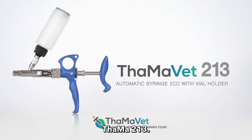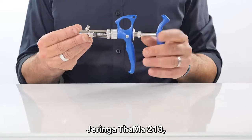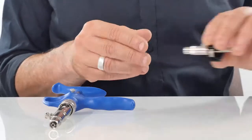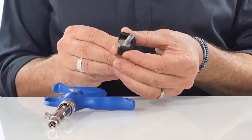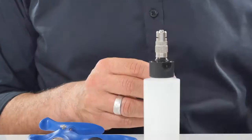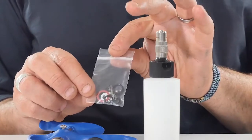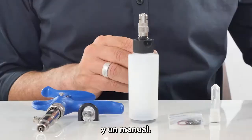TAMA 213 — What's inside the box? The box includes a syringe, vial holder, and plastic clip, as well as a feeding bottle spare parts kit, castor oil, and a manual.